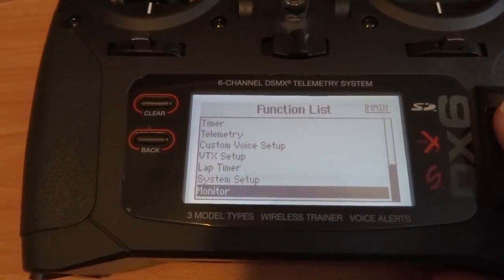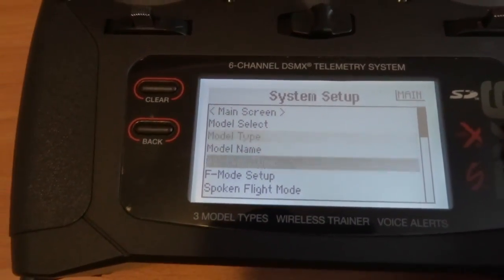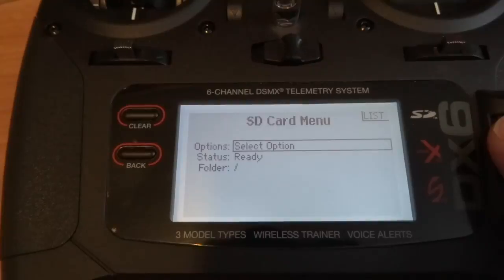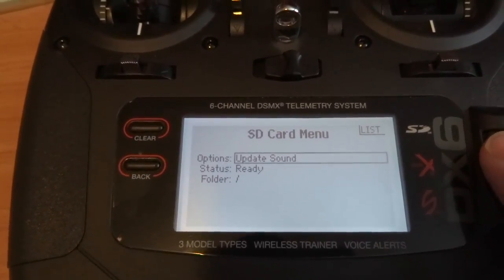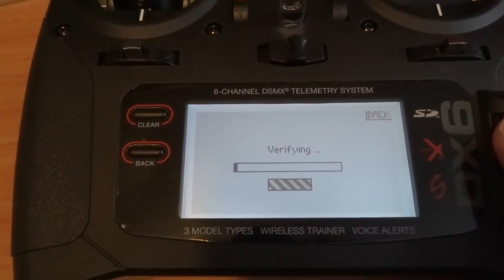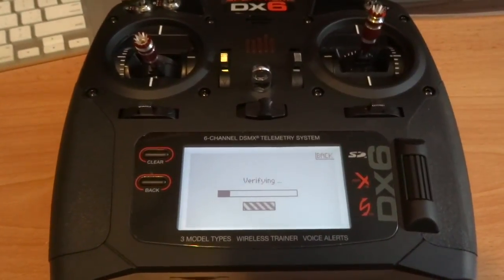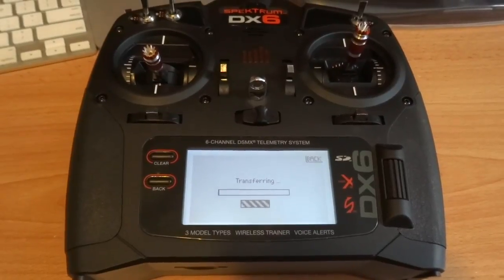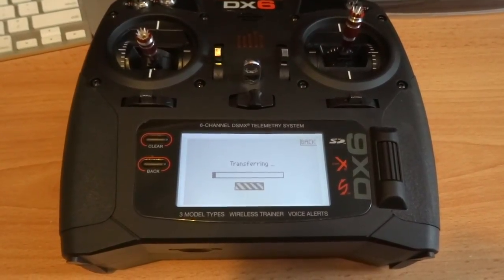So press your roller, go down to system setup, and turn off your radio — that turns off the antenna when you're in these system menus. There's an option for transfer SD card. Select an option — my option is going to be update sound. Yes, I want to update sound with version 1.09. Now it's updating my sound profile, because this radio talks to you — that's why it needs new sound files. This looks to be a very slow process so I'm going to turn the camera off and come back when it's done.